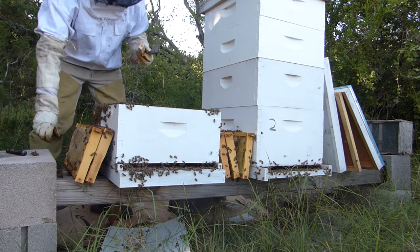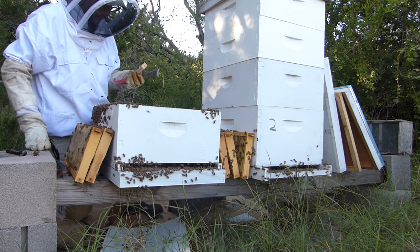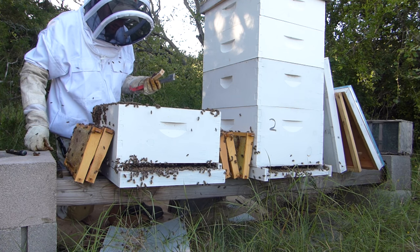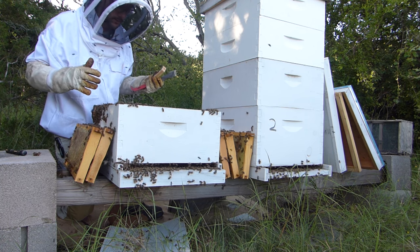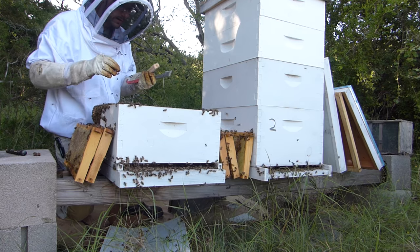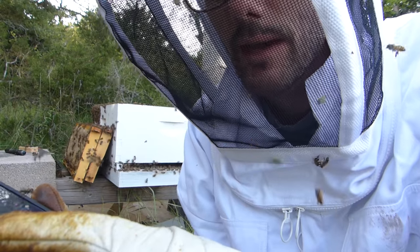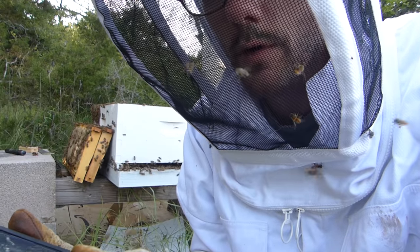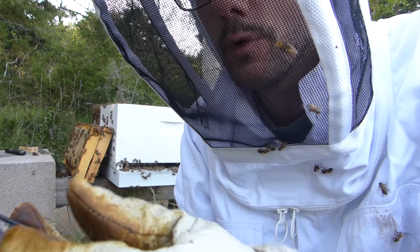Mission accomplished. Ideally this hive would have been queenless for 24 hours or more, so it's a little bit risky because most of these workers still assume that they have a queen. He advised me to go ahead and put the queen cage with the new queen into the hive and it's going to be okay, most likely. But I'm not going to remove the cork from the candy end. I'm going to leave the cork in there and come out tomorrow after 24 hours and remove that cork.